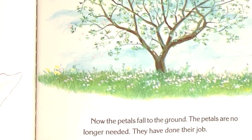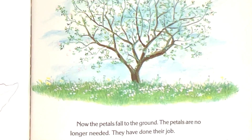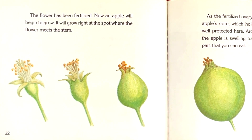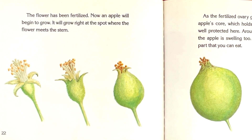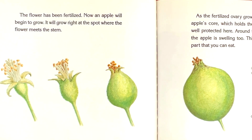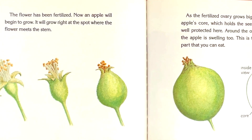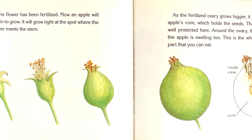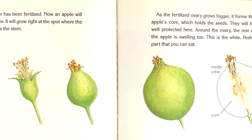Now the petals fall to the ground. The petals are no longer needed. They have done their job. The flower has been fertilized. Now an apple will begin to grow. It will grow right at the spot where the flower meets the stem. As the fertilized ovary grows bigger, it forms the apple's core, which holds the seeds. They will be well protected here. Around the ovary, the rest of the apple is swelling too. This is the white fleshy part that you can eat.